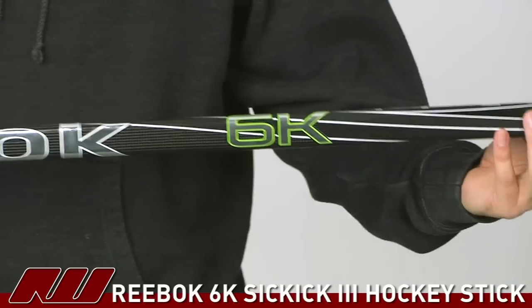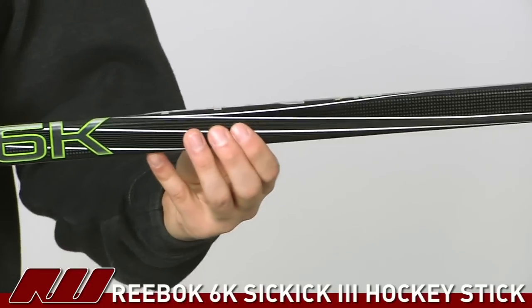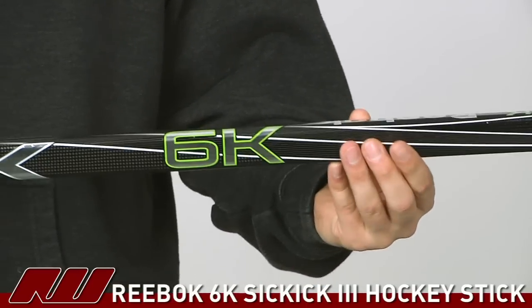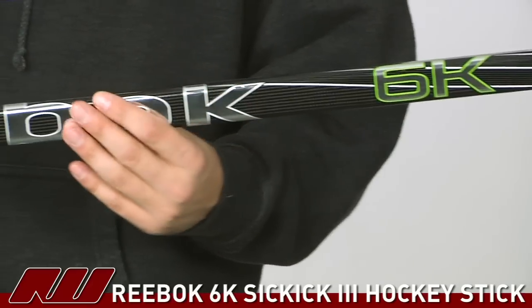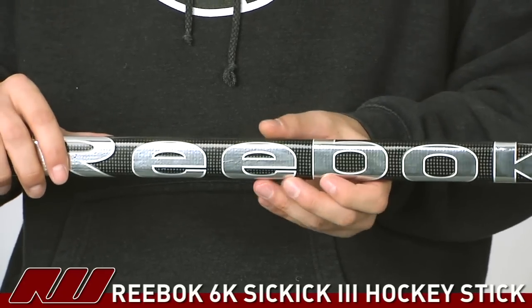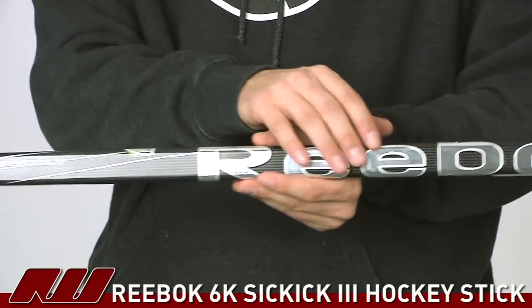Starting with the upper portion, as far as the shaft dimensions go, it's fairly traditional, much like the rest of the sticks in the Reebok line. It's going to have pretty much straight sidewalls and rounded corners — a little more rounded than some, but a nice comfortable feel to it. As we go down, you'll notice that this does have a grip coating on it, so it's kind of just a slightly rubbery feel. Not quite as rubbery as maybe some previous models were, but just a nice level of a little bit of a rubbery feel to it.